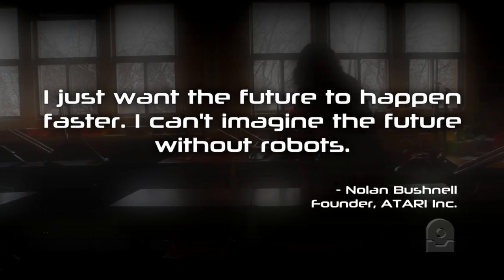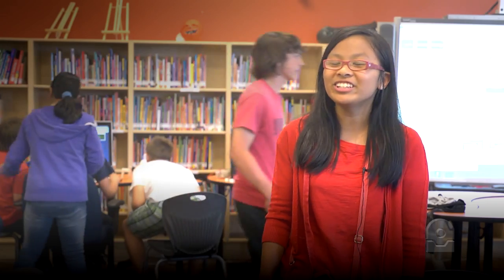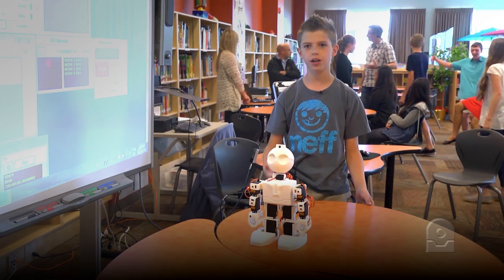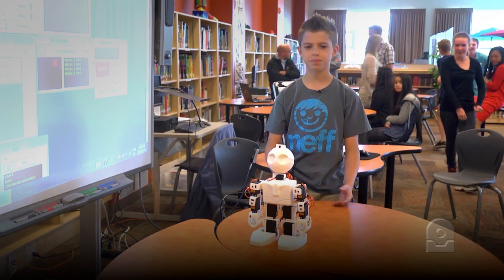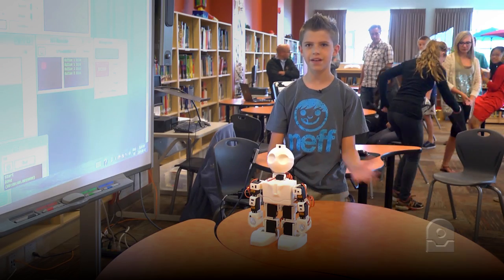I think it would make a lot of kids interested in engineering, computers, and stuff like that. It was really interesting and I'd like to do it as maybe a career. When I grow up I want to build these things, make them, program them, and help with that. It would be better down the road when we're grown up to get a better career and advance in that career.